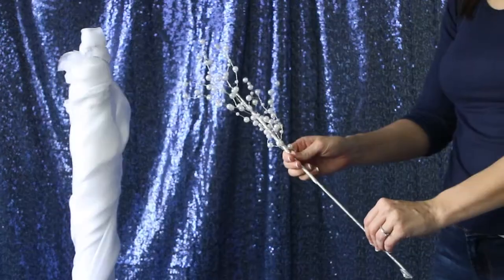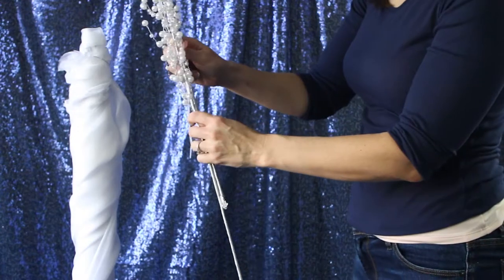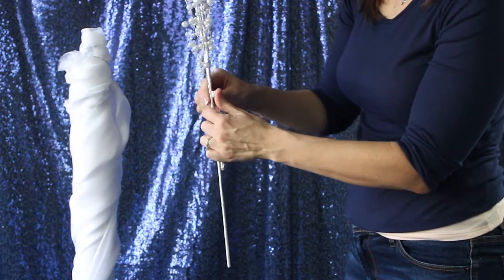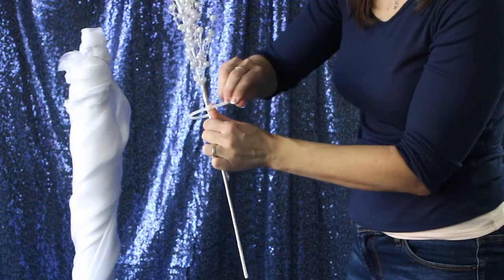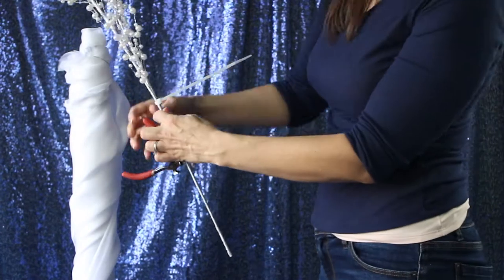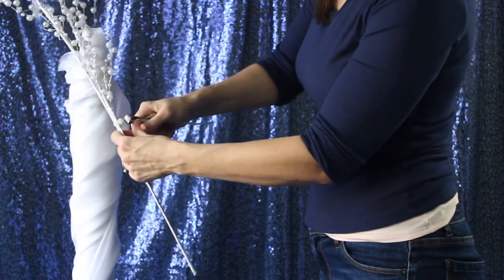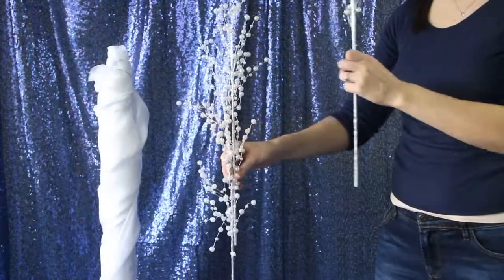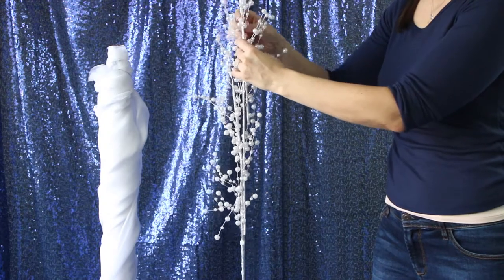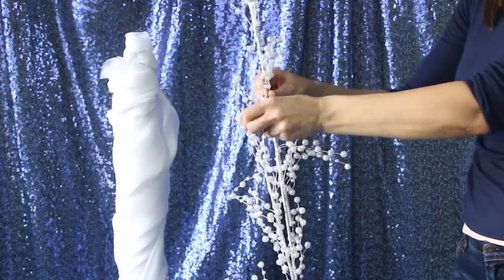Moving on to these white faux pearl sprays — they come in six pieces. These are 23 inches and when you put them together, you're stacking them. At the very tip top of one branch, you're going to take a zip tie and attach it to the one below. The reason why we're using zip ties — they're such a lifesaver. Don't even use wire for this. It's all about the zip ties. This will make it go so much faster and have a much higher secureness.